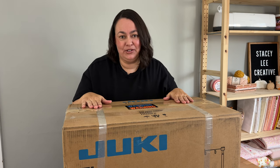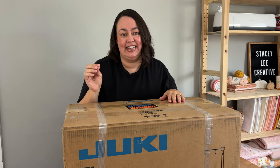Hey everyone, it's Stacey and I'm so excited about today's video. I'm going to be doing the unboxing of my brand new sewing machine, my dream sewing machine, the Juki TL2010Q.